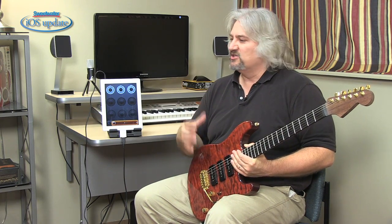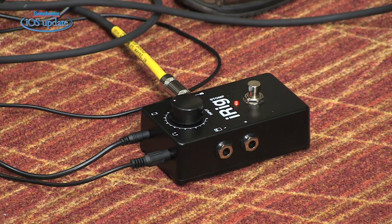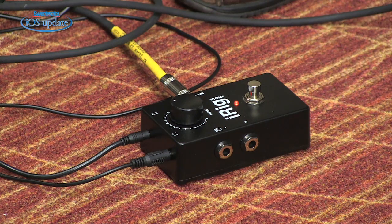Getting audio into Loopy is as simple as any other audio program on your iPad. In this case, I'm using the iRig Stomp, which we talked about in a recent iOS update. I'm simply running my guitar into it. The output from that is coming into my iPad and back out. The headphone jack is feeding out, in this case, into our cameras, but I could also run that into headphones or to my studio recording system.